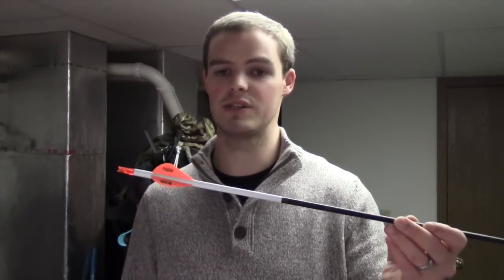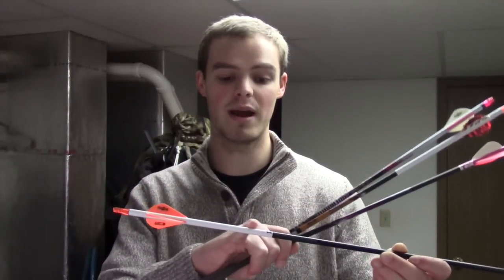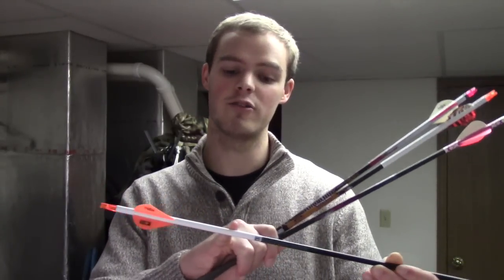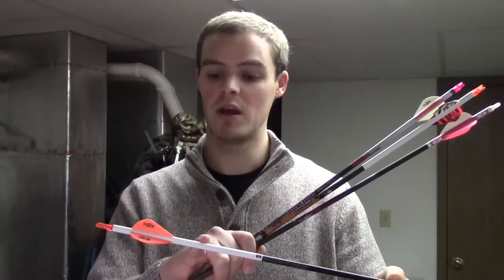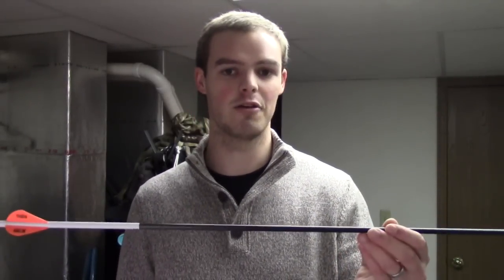My main hunting arrow is this one — this is an Easton Carbon Storm. I like white wraps on mine, the long white wraps; it shows me what kind of blood I might have on my arrow — if it's gut, liver, or lung. I normally shoot a shaft that's at least an inch longer than my draw length. This one is a 31 inch shaft. I have a 30 inch draw length, and I need it that long because this is a 340 spine — it's a little bit stiff. This is a 433 grain arrow with a 100 grain tip, and this is optimal. I've never not had a pass-through with a 425 grain or greater arrow.